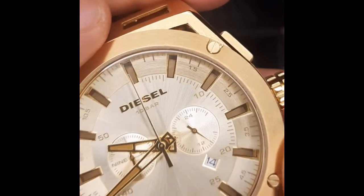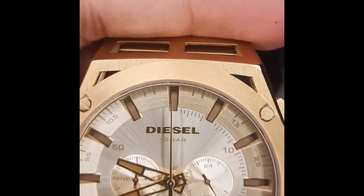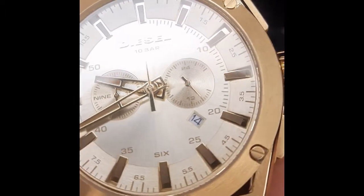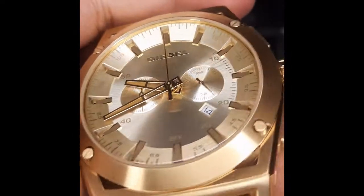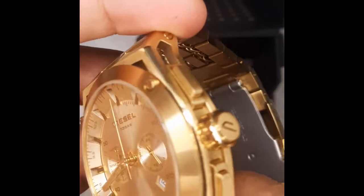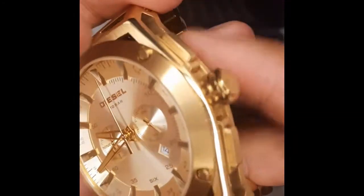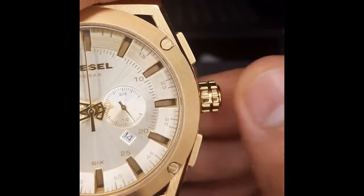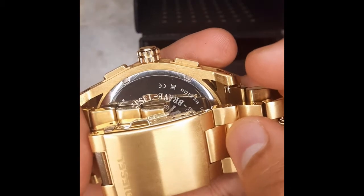Now I'm going to talk about the sunray dial. The sunray dial has a main watch face which shows hours and minutes. It has two mini dials on the right side — it indicates the hour, so whatever hour is shown on the main hand is also reflected on the mini hand on the right side. On the left side there is another mini dial which shows the minutes for the chronograph. The second hand on the main dial is for the chronograph.